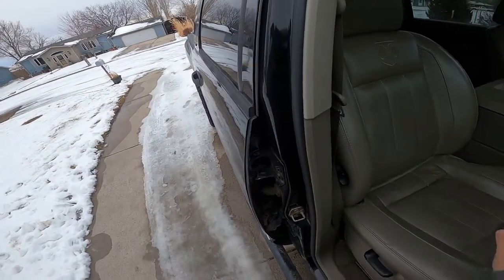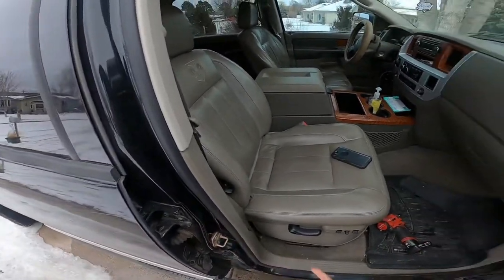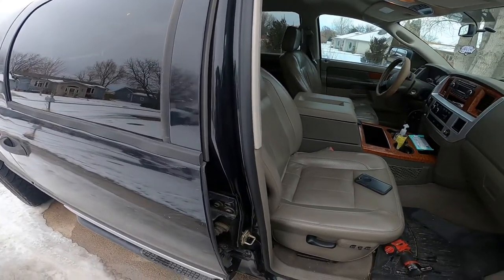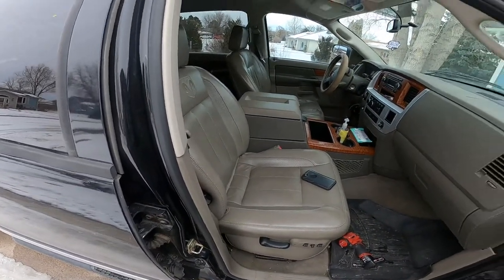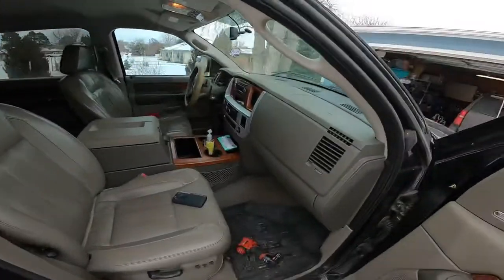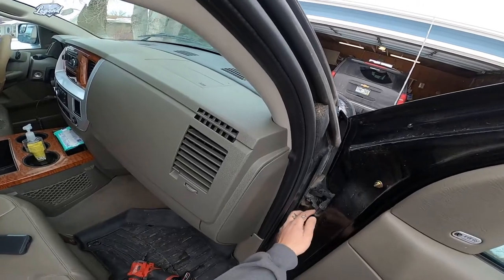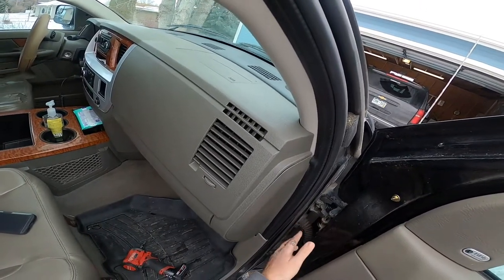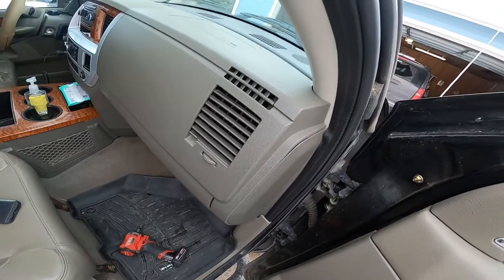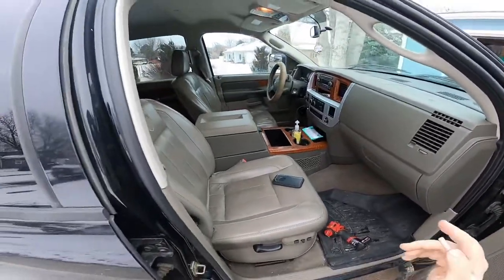I'm going to do another video. On my truck I've had a lot of wind noise and the door seals just don't seem to seal up good. I got online and did a lot of research — looked up the hinges, checked if they're worn out. All my hinges look good on both sides of the truck, and I've already done the driver side and it worked awesome.